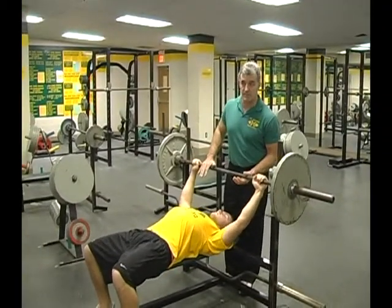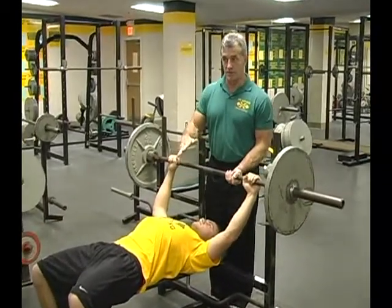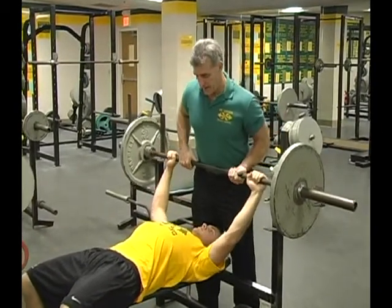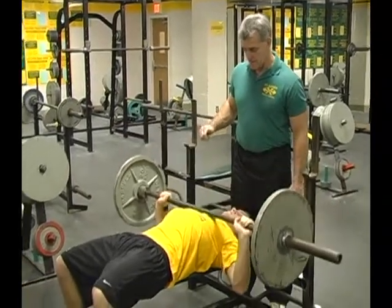The spotter is going to help him take it out because he didn't want to expend energy taking it out and he didn't want to lose his good position. I'm going to hand it out here — good reps.